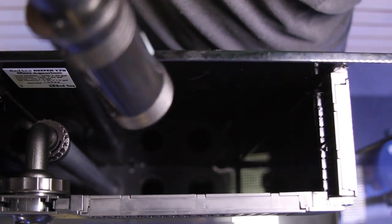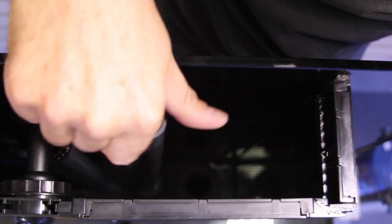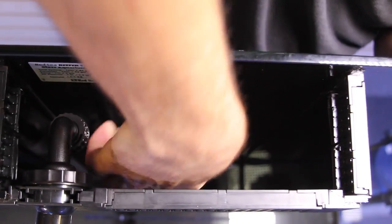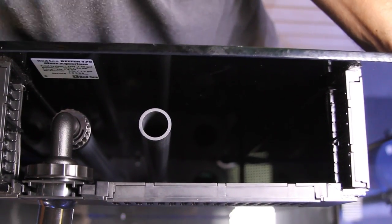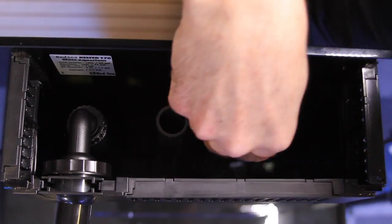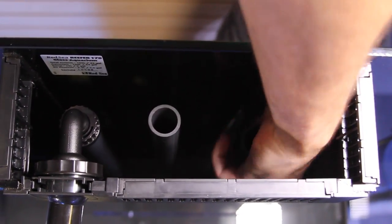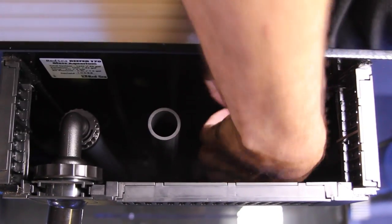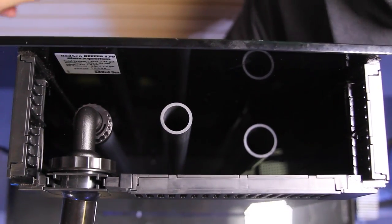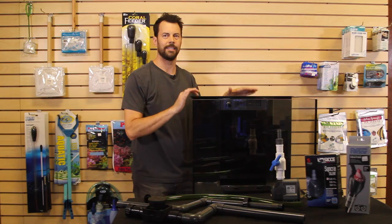Now we'll go with the drain pipes. First you have the backup drain that goes right into the middle of the tank. Again, just make sure everything is nice and snug so you don't have any leaks. Then here's your main drain — that screws in as well. And very simple, there's a silencer for the drain that just slides right over the main drain. The plumbing inside the overflow of this tank is now done.